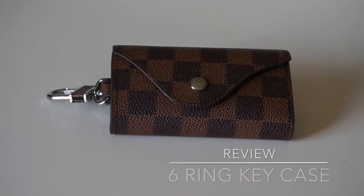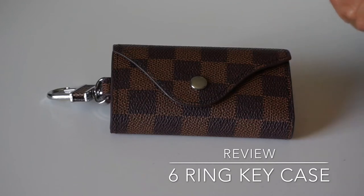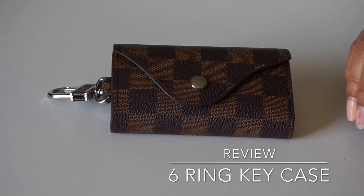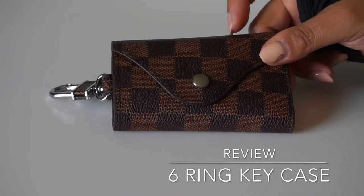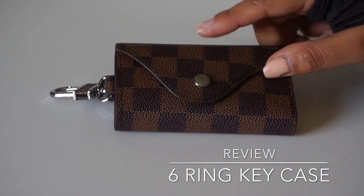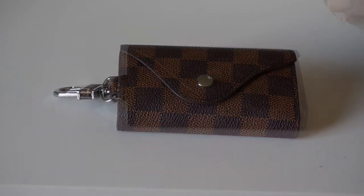Hello and welcome to my channel. Today I want to bring you a quick review on this awesome little six-ring key holder that I found on eBay for under $8. I've been watching a lot of videos on the Louis Vuitton six-ring key holder and I've really been wanting to get it.